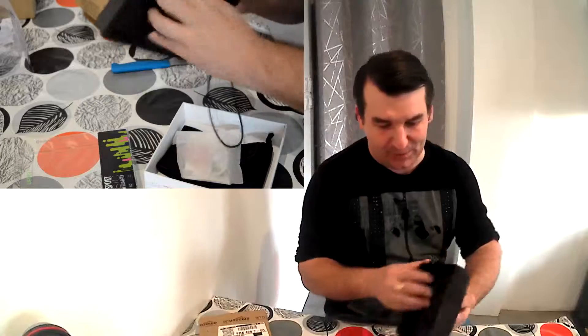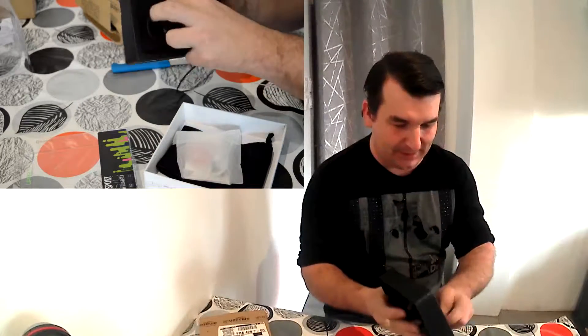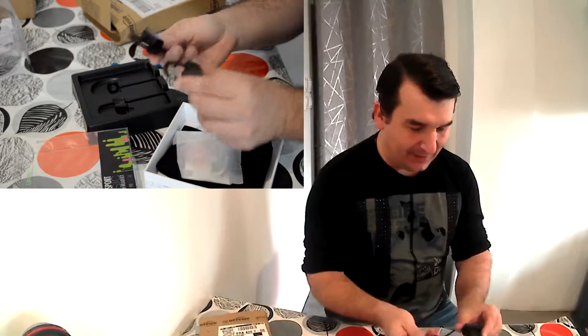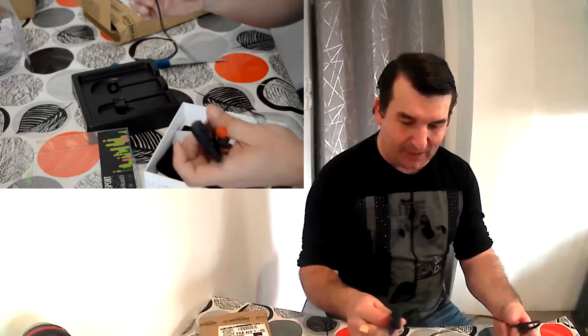Il est livré dans une boîte — je n'ai pas envie de le casser, je vais tirer doucement dessus. Donc vous avez deux petits écouteurs qui sont reliés par un petit câble.